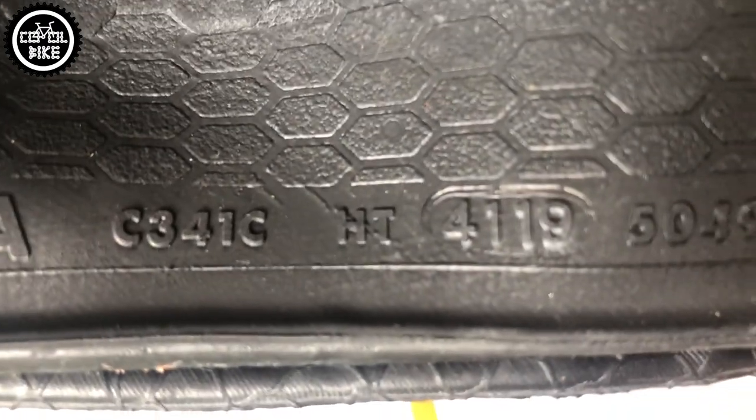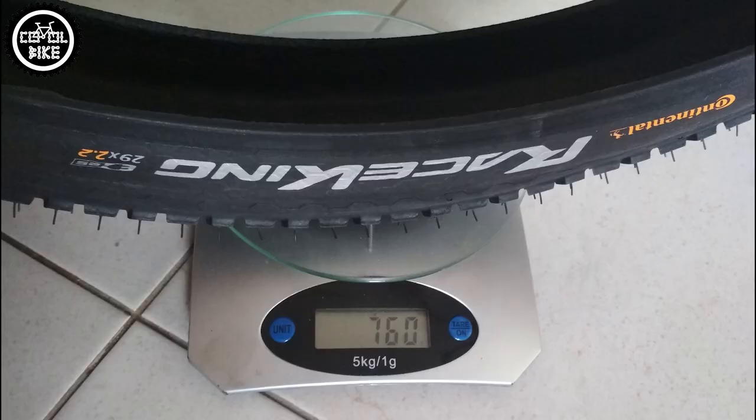The last wire version is made of a regular compound and it's the heaviest at 760 grams.